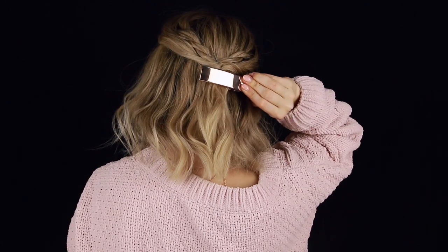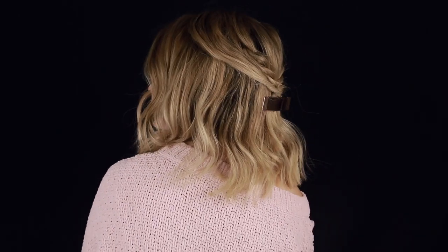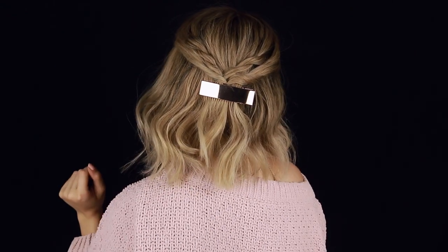You can stop there and it's super cute, or you can add in a little clip like this one from the Kristen S Holiday Kit — if you see it, get your hands on it, it's great. And that's the hairstyle. I like this one for a bohemian winter moment, or maybe like a wedding. It just feels a little bit more dressed up, and a little bit more like bohemian goddess. Something about it does that for me.